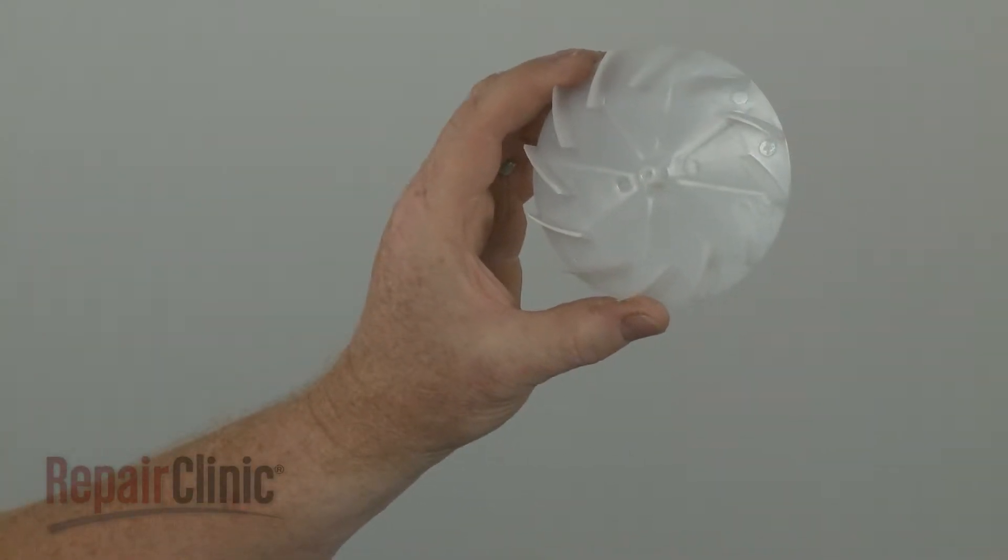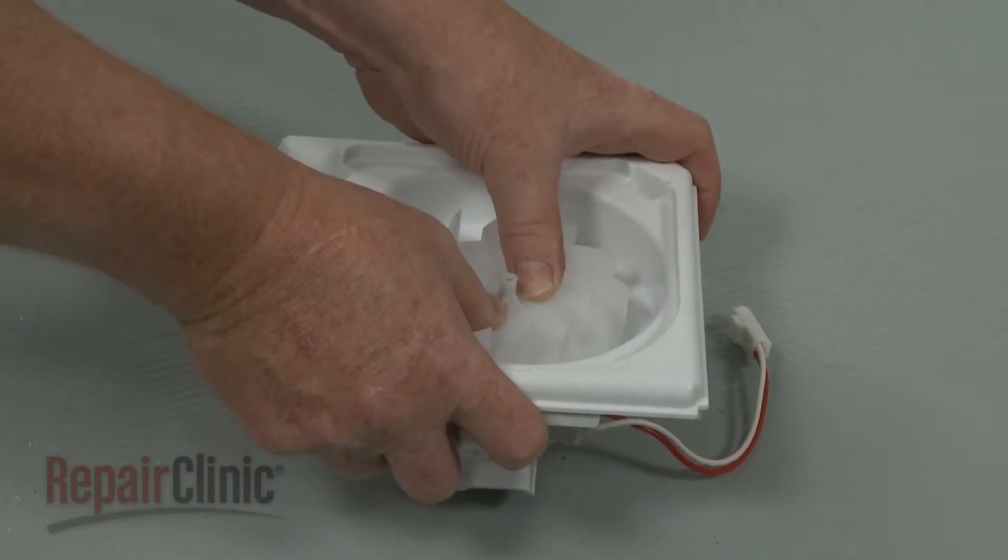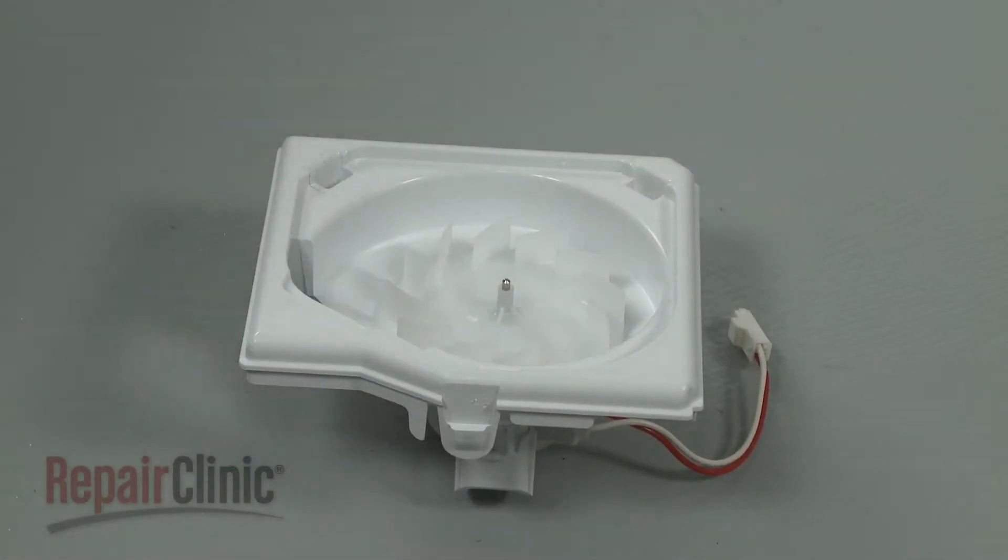Install the new fan motor blower wheel by sliding it onto the motor shaft, allowing a 1 1/8 inch gap between the housing and the fan blade.